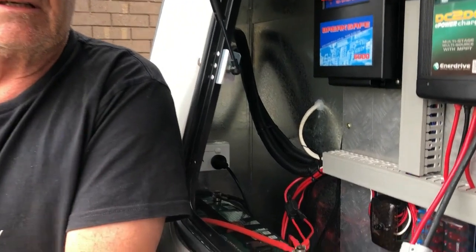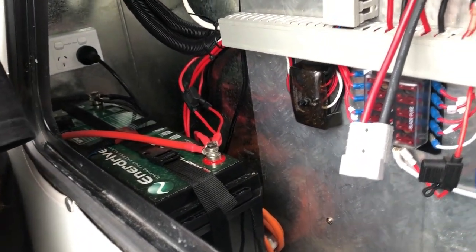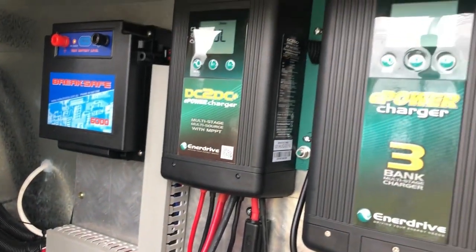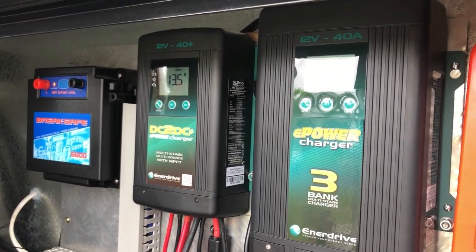Enerdrive had a 200 amp hour lithium battery, a 40 amp DC-DC charger and a 40 amp AC charger, and we found a supplier on the net called My Generator.